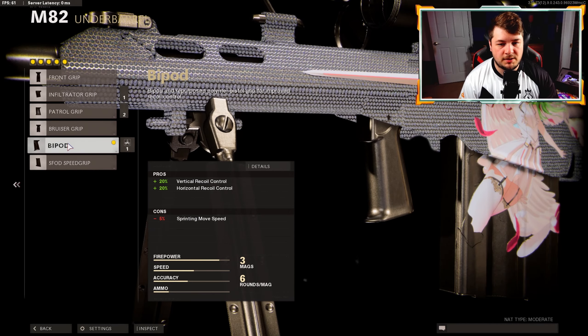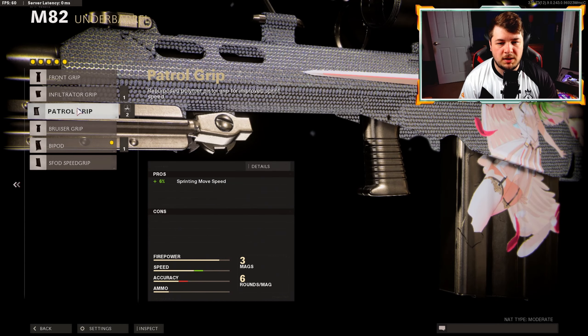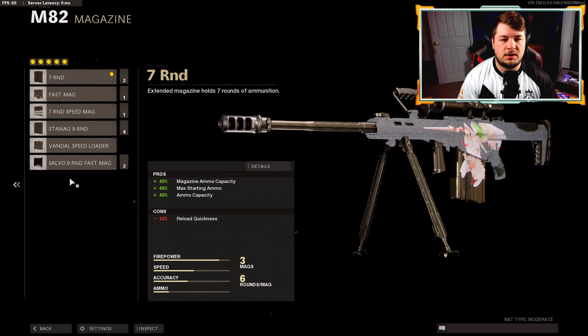For the underbarrel, they have the bipod and I did keep this one. You could go with the normal front grip or even a movement underbarrel, but for the authenticity of the build I really liked the bipod. It gives 20 vertical and 20 horizontal recoil control. With a semi-automatic sniper when you're spamming that trigger, it likes to recenter itself - that's what the bipod is doing.